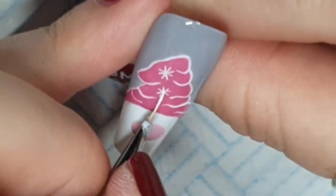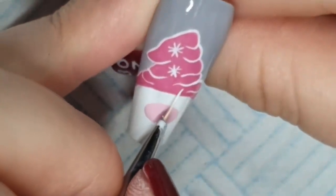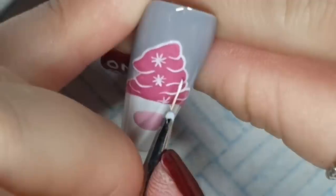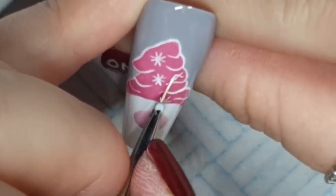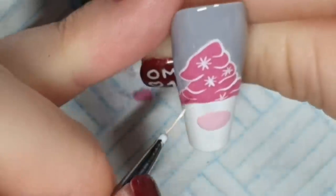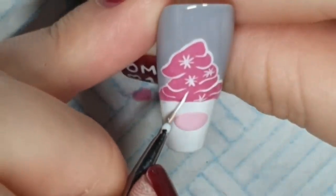I wish I'd done a proper red Santa hat on him. I wanted to do these two pinks — the Penelope and the dusky pink — to do a Christmas set in those colors because I don't think I've done a pink Christmas set for a video anyway. Yeah, I lost interest. And now we have two nails.